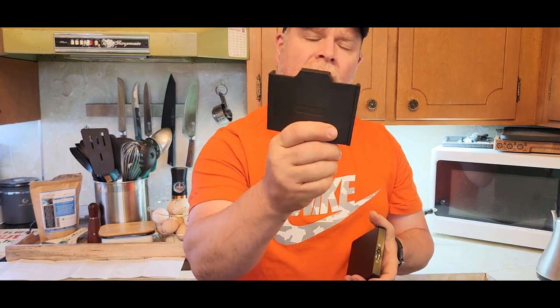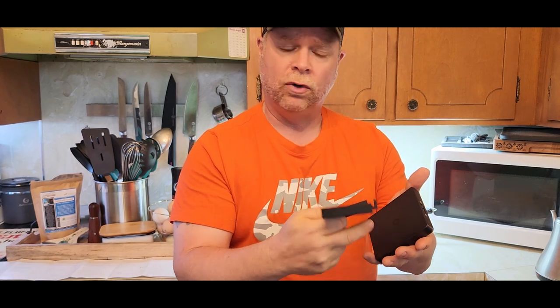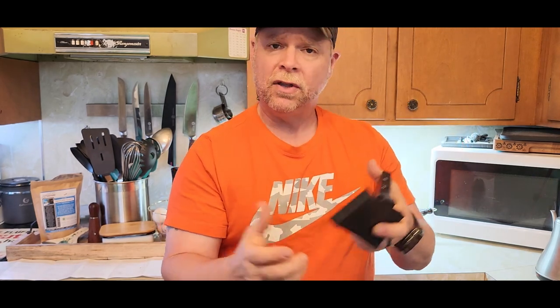The Surgeping Coffee Scale was sent to me at no charge for the purpose of this review. It's a really nice little scale that fits right in your hand. You also get a silicone heat-insulated cover so you can do your coffee brewing right on top of the scale to get exact weights of your coffee and your water.